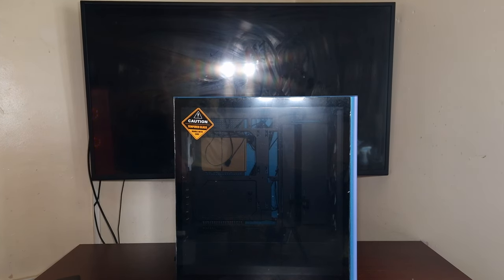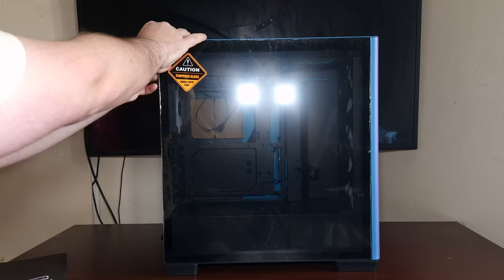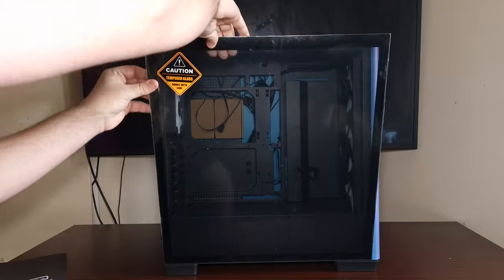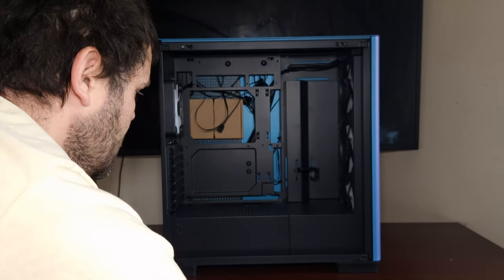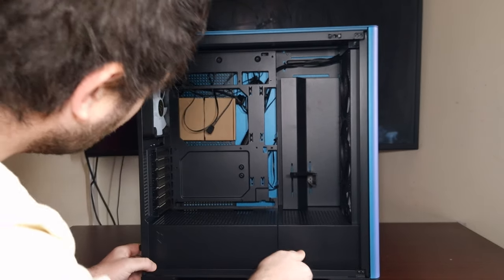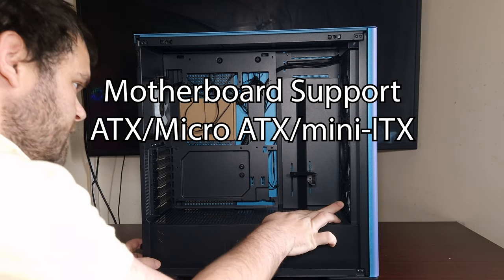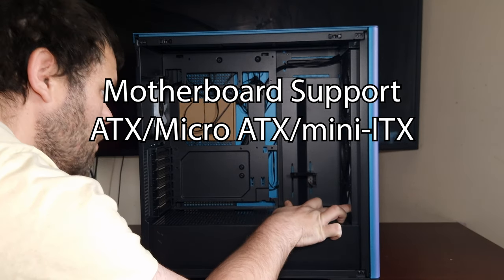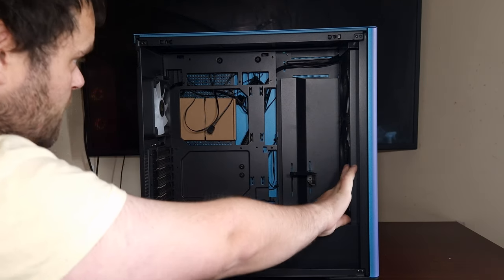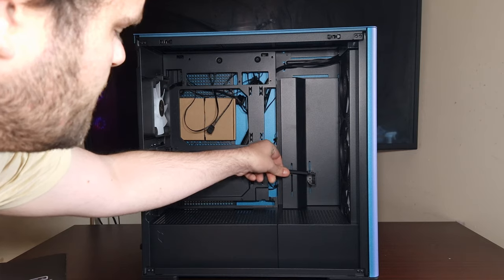Let's have a look at the inside. When it comes to the tempered glass, it does just have a pull tab - you pull it and it slides off. It has the overall layout and comes with the FP1s, which I believe are the 140s, and it comes with three of those with a 120 at the back. This is a GPU bracket, I think.